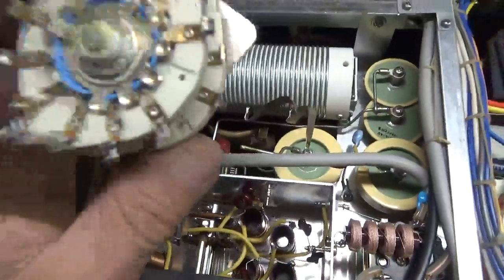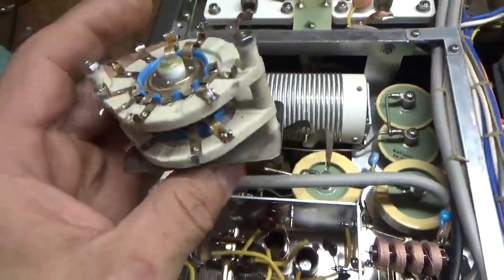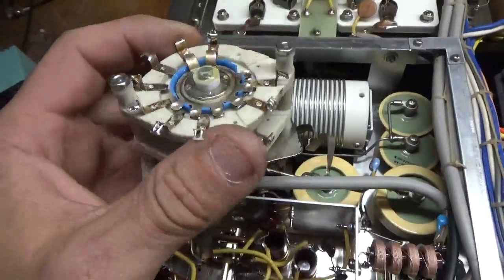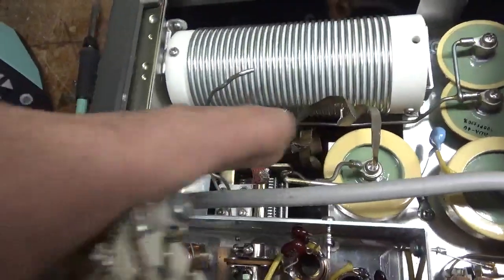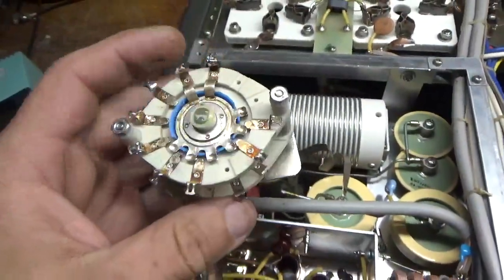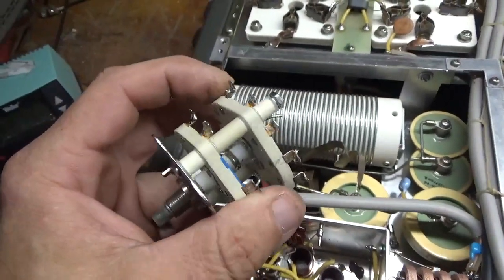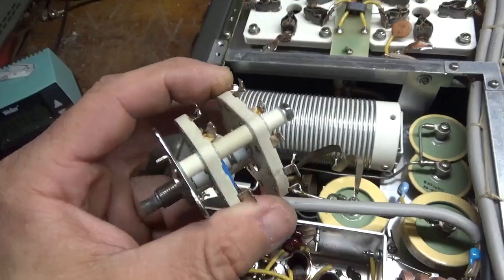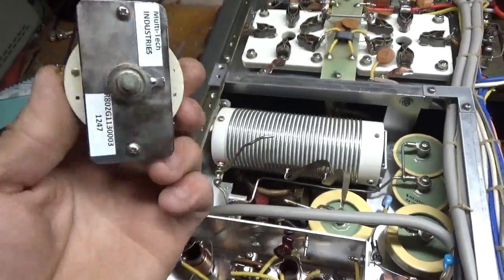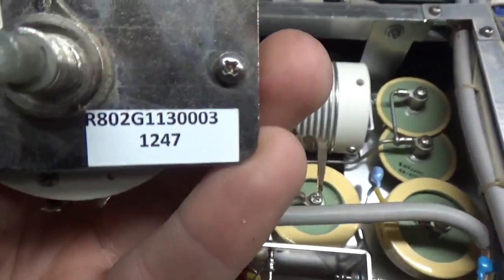Never assume that when someone has done work, they did everything the right way. Always double check where the straps are all connected. Make sure when you get it all back together that everything connects where it's supposed to be. Never, ever assume. There's the company that made this switch and there's the part number.